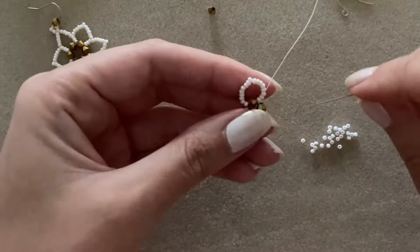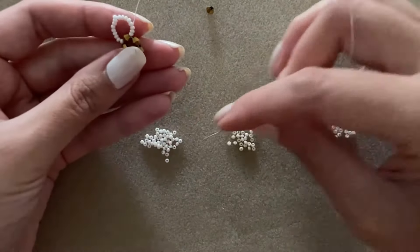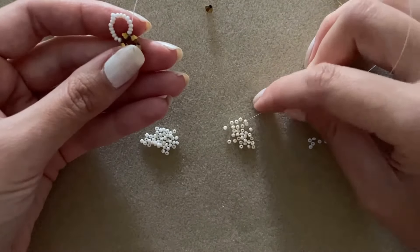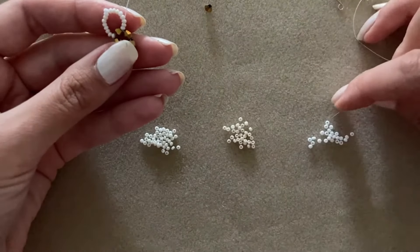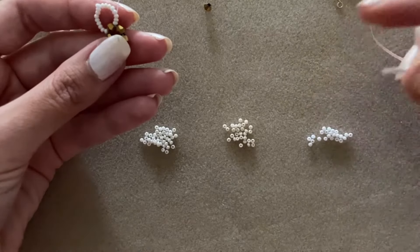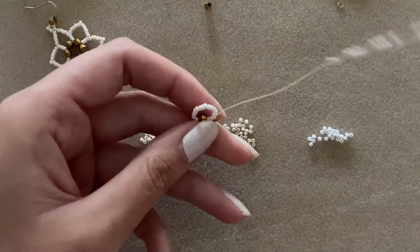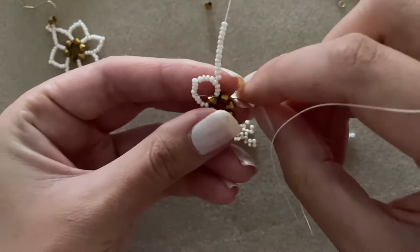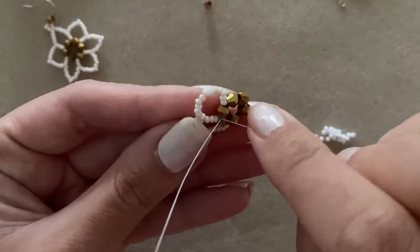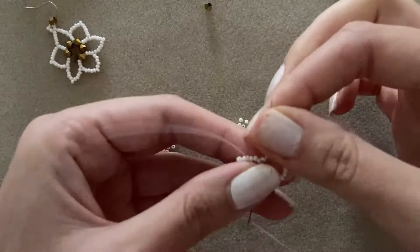I'm going to put 13 seed beads on my thread for the second petal. I'll count them out — one through thirteen — and then go through this bicone to complete the petal loop.